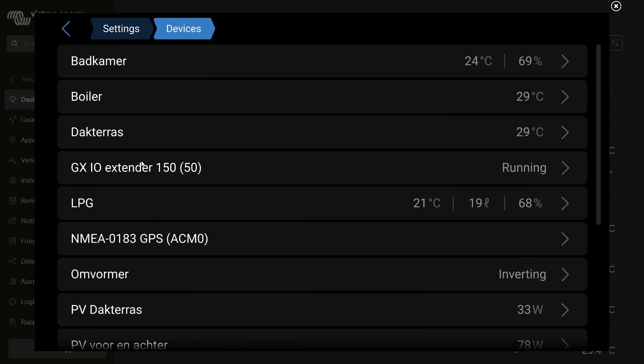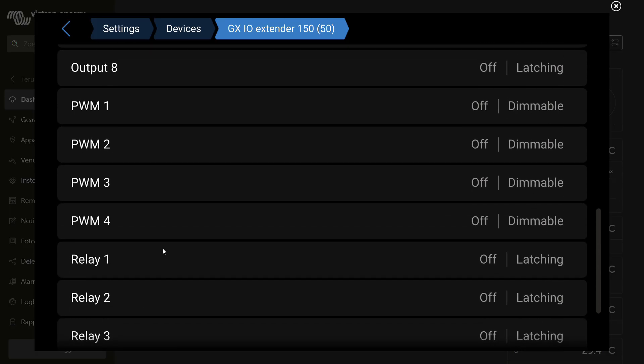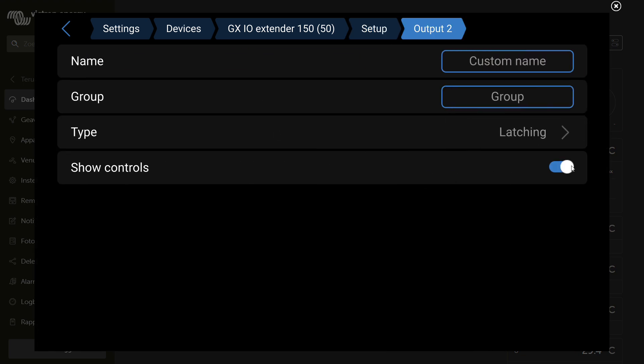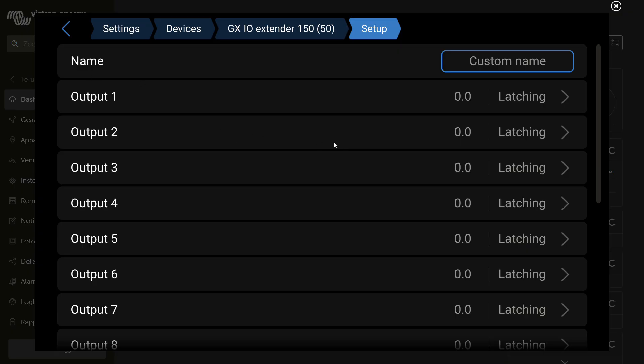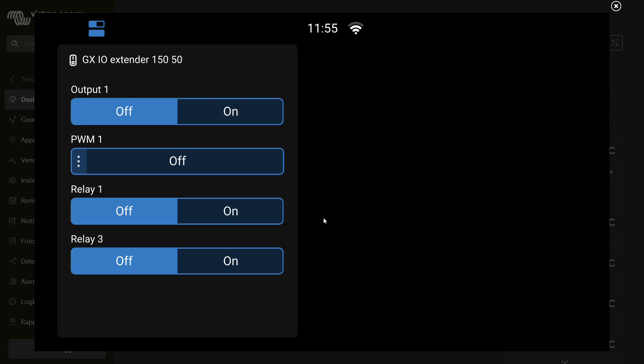Go to Settings, then Devices, and click on the IO Extender — that wasn't there before. Here are all the IOs that are available. Go to setup, and let's remove some of them by switching Show Controls to off. I do that for the rest as well. I have now removed most of the output options and left only one per category. Going back, this is a bit nicer. You can click on the PWM entry — it's a slider. And this is a relay.